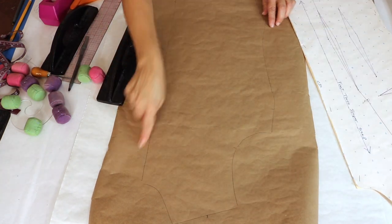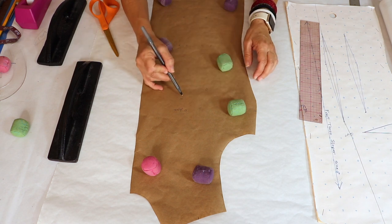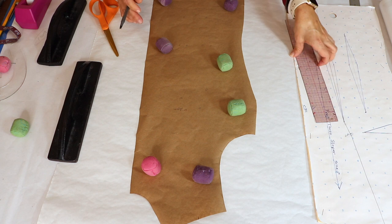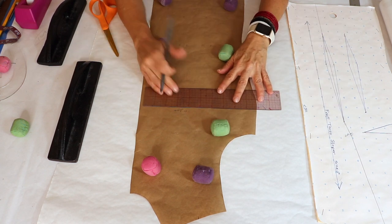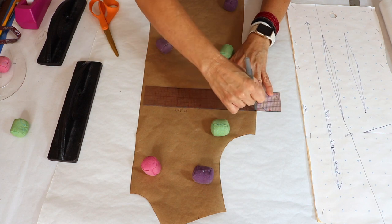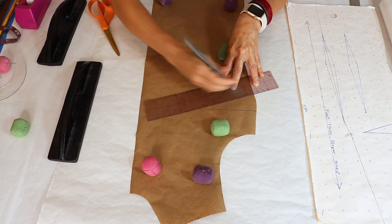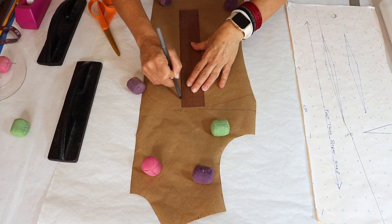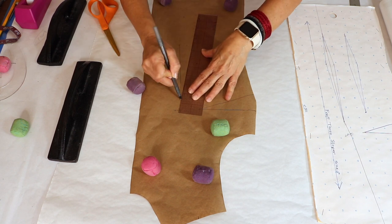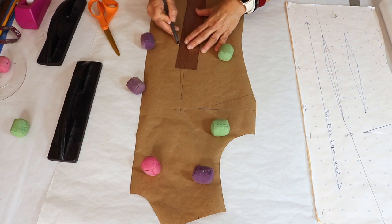I'm taking the weights off and cutting out the perimeter. Here is the torso sloper — I put little circles on all of the holes I punched so you can see them better. This is the apex. I'm filling in all of the dart legs: the notch for the side bodice dart to the dart points, filling all the dart points to the dart legs. It goes all the way down here.